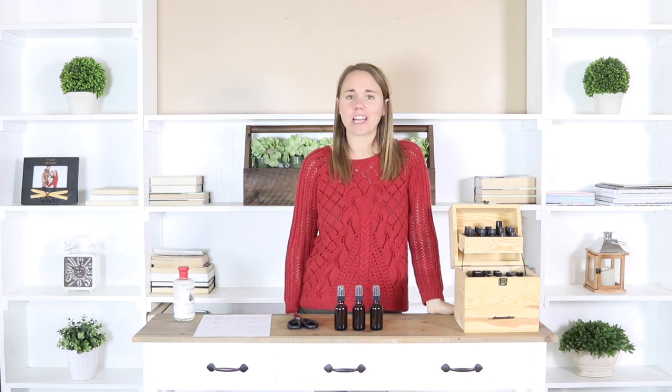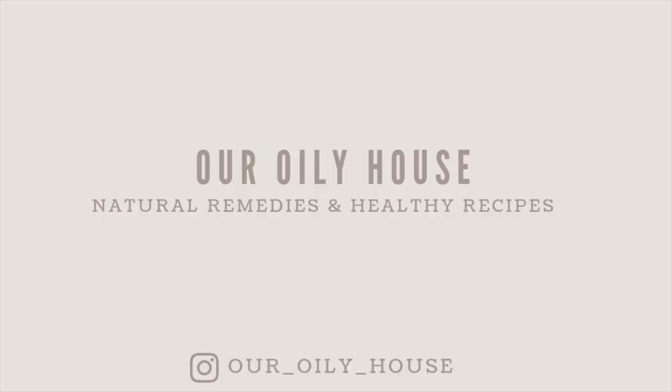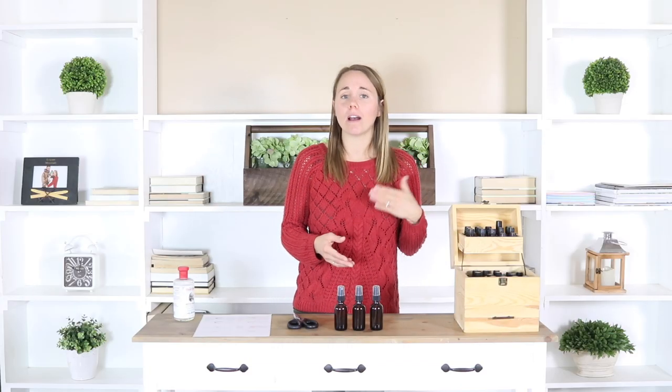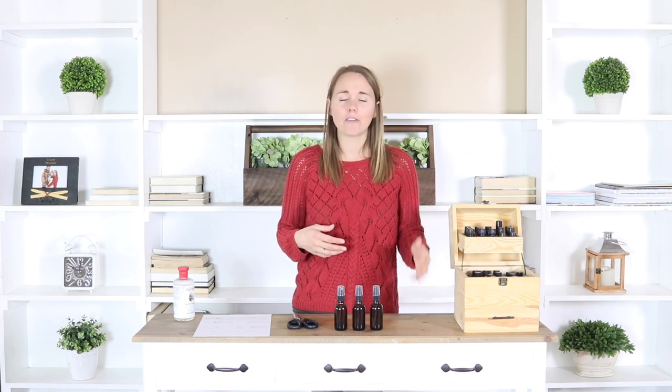Hey guys, it's Lara from OurRollyHouse.com and today I'm going to show you how to make the best Christmas room sprays. I'm going to share eight different recipes here with you because everybody has a little bit different scent that reminds them of Christmas.